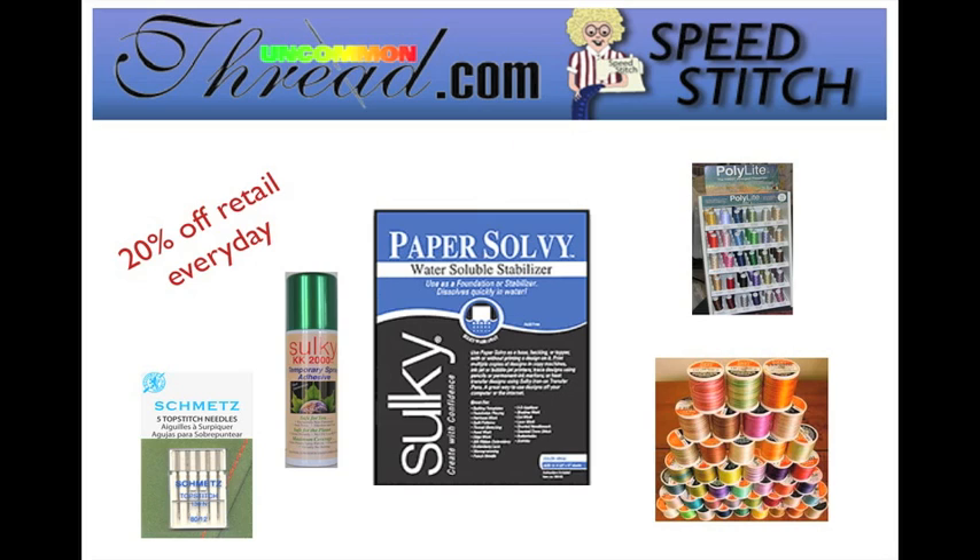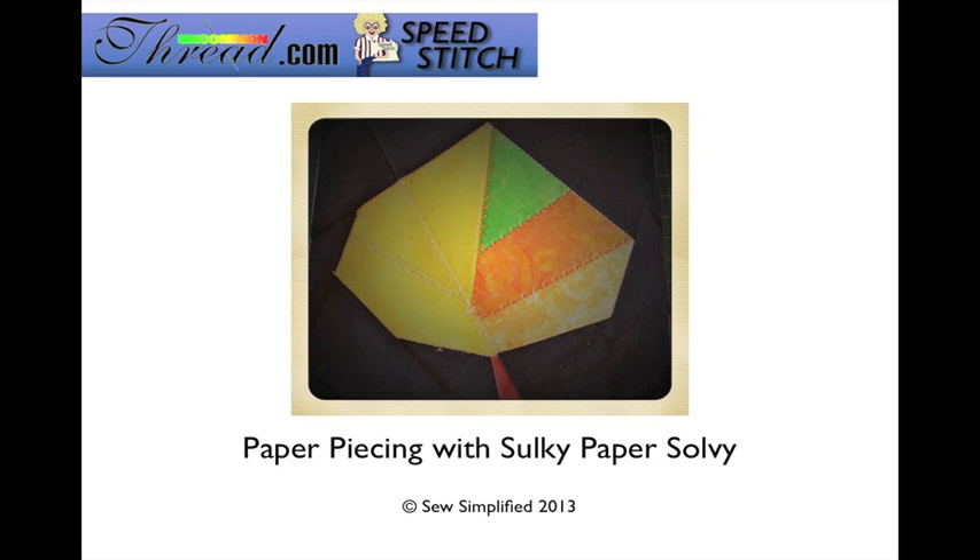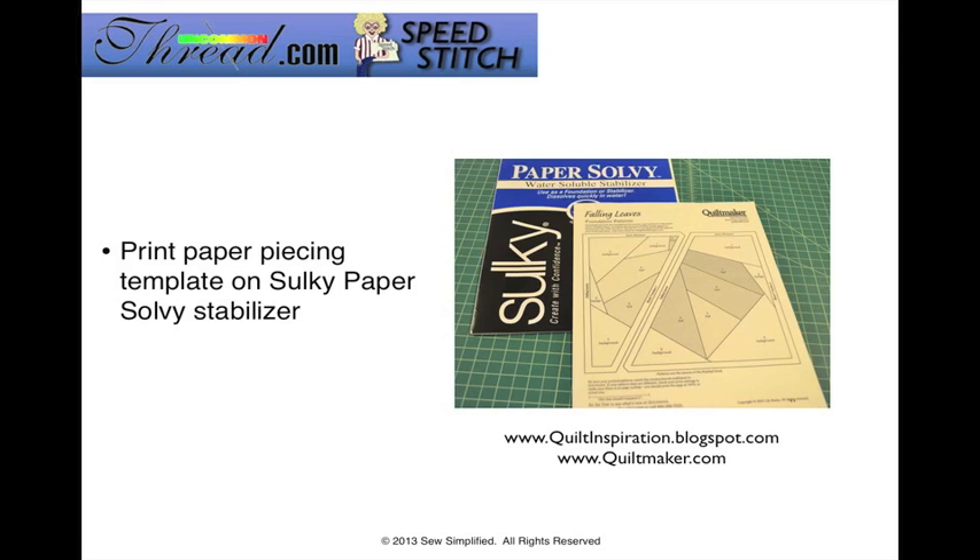You can visit uncommonthread.com and save 20% off retail prices every single day when you shop at Uncommon Thread. Most independent stores cannot offer that kind of discount, so it really pays to shop online. Now let's get started with our project. You're going to print out your paper piecing templates directly onto the Sulky Paper Solvy Stabilizer — both sides are the same, so it doesn't matter which side. Just load up your printer with the sheets of Paper Solvy and print them as usual.